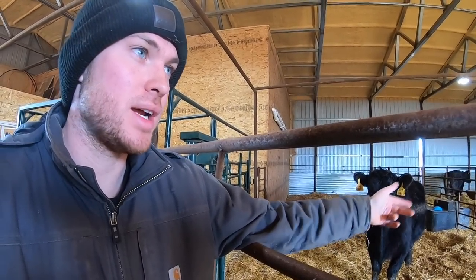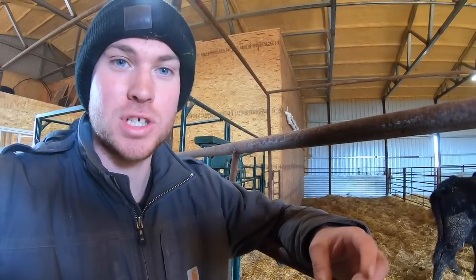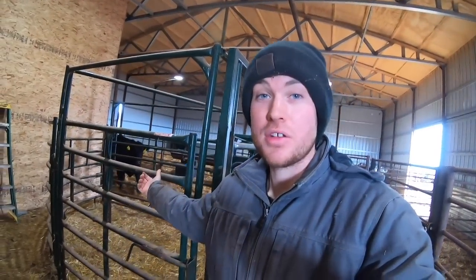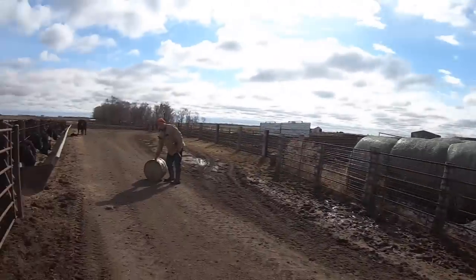This cow is a second-year heifer, heiferette, whatever you want to call it, and two days ago she dumped her twins — both premature. We got her up and we have a friend that had an old cow that just had a calf but she's so old she really doesn't have any teeth left. So we're gonna go over to our friend's place and grab that calf — that'll save this young mother because she'll have a calf and we won't have to cull her.